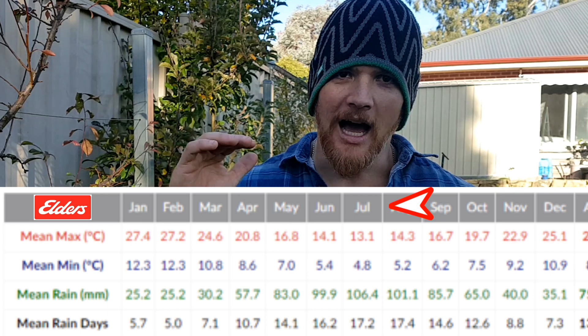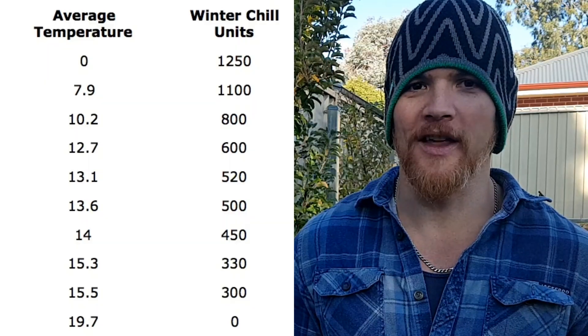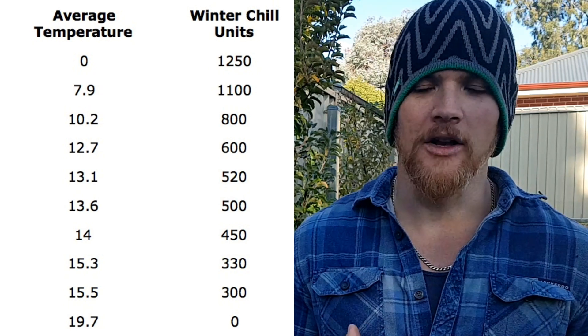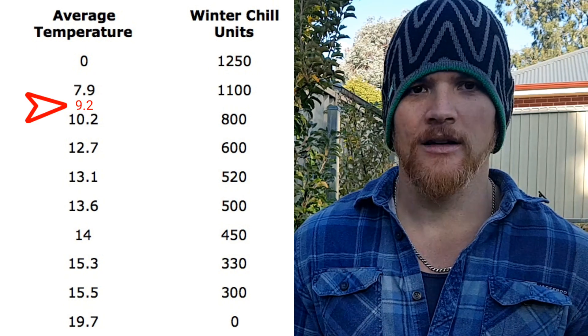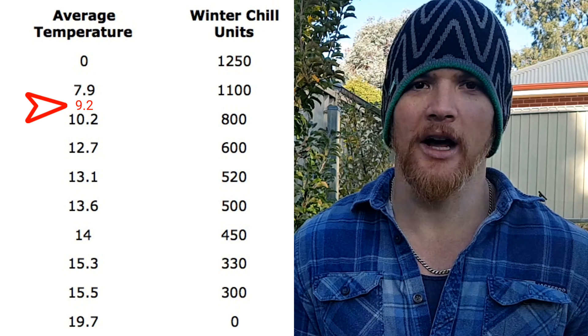What we're going to do is take the average for that month — for us that's July. We're going to take our average max, our average min, and divide by two. That gives us our average temperature for the month. Then we correlate that average temperature against the table to get the chill units. For myself, 9.2 degrees roughly lands between 7 and 10, so my chill hours where I am is roughly 950 — quite substantial.